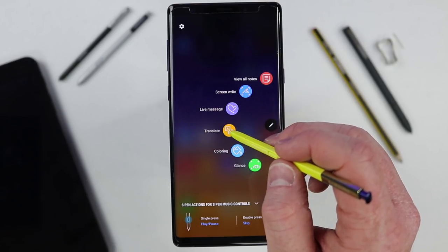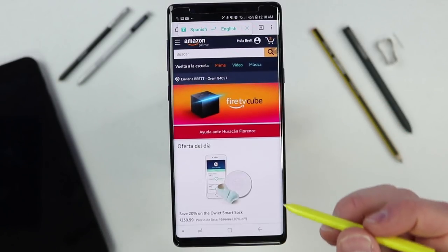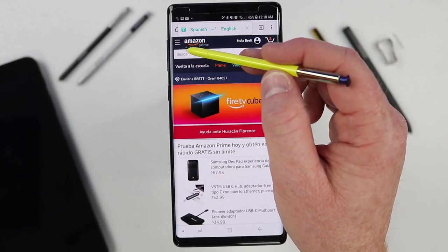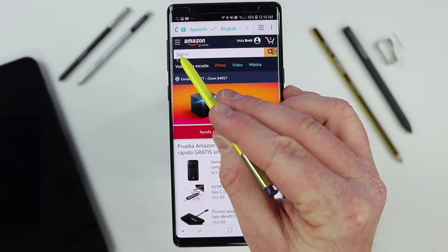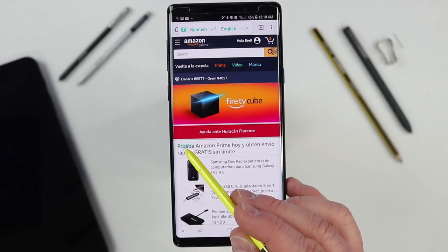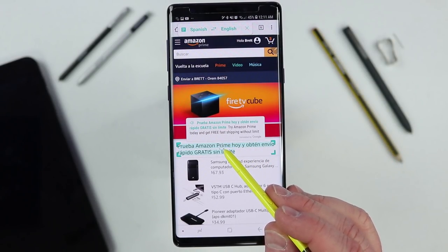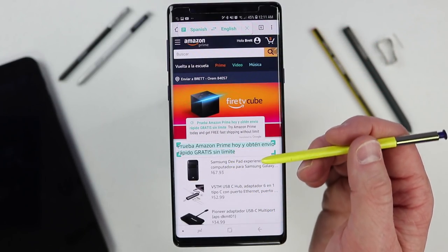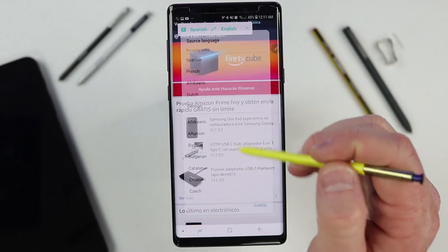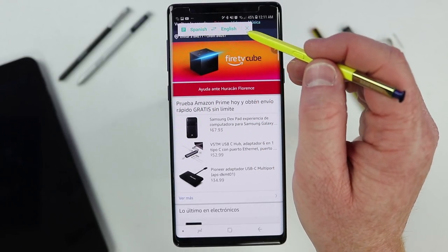The next option is Translate. So let's say you're on a website in a different language — for example, Amazon in Spanish — and you want to translate it to English. Hover over a word and it tells you what that word means. Down here you can do one word at a time. If you tap the T at the top, it changes to paragraph mode, and hovering over text will translate an entire sentence. You can choose from many different source and target languages, and it will remember the last language selected. Select the close option to exit translate.